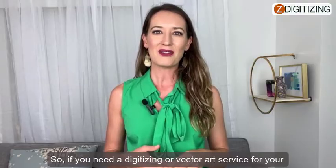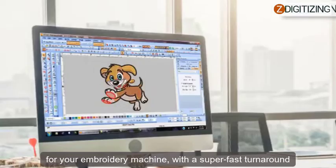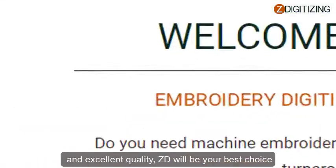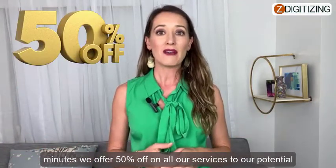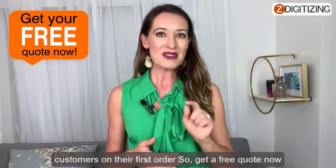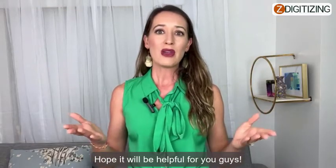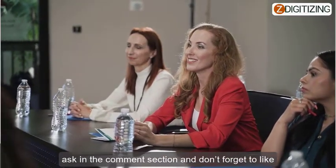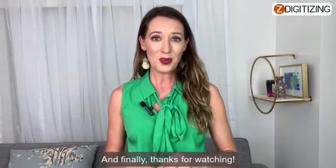If you need a digitizing or vector art service for your embroidery machine with a super-fast turnaround and excellent quality, Z Digitizing will be your best choice. Just click the link below and get a free quote in less than five minutes. We offer 50% off on all our services to potential customers on their first order, so get a free quote now. If there are any questions related to this video, ask in the comment section, and don't forget to like, share, and subscribe to this channel. Thanks for watching.